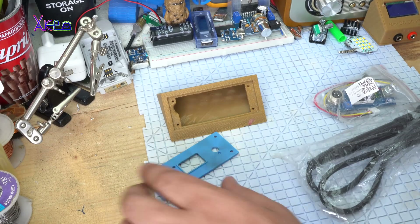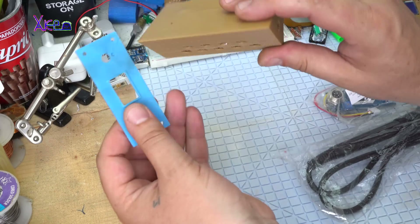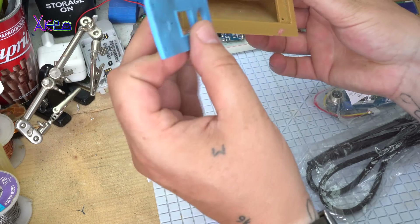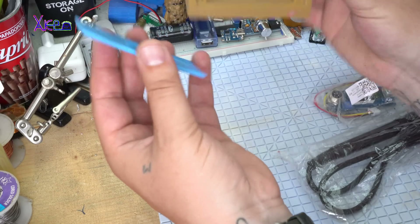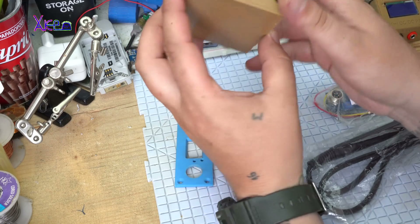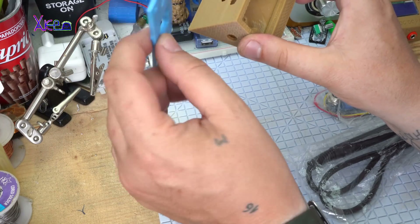Hello Hacktubers and welcome back to my new hack. These are 3D printed parts. In the description below I will put a link if you want to make this 3D printed mini soldering station. This will be a mini soldering station.